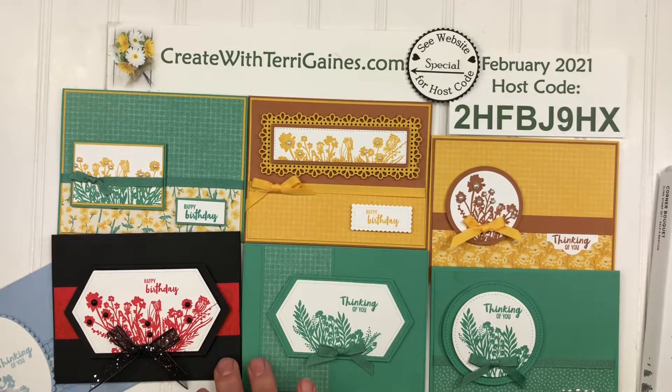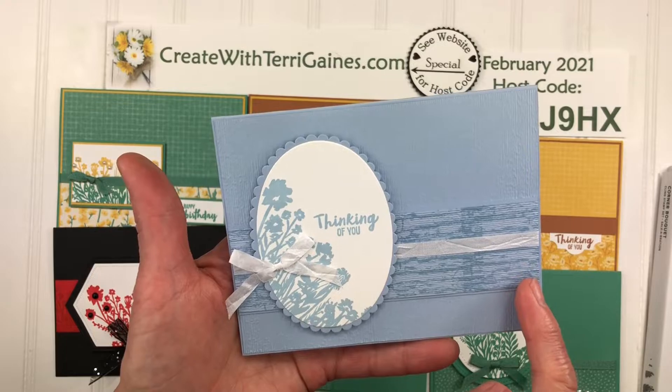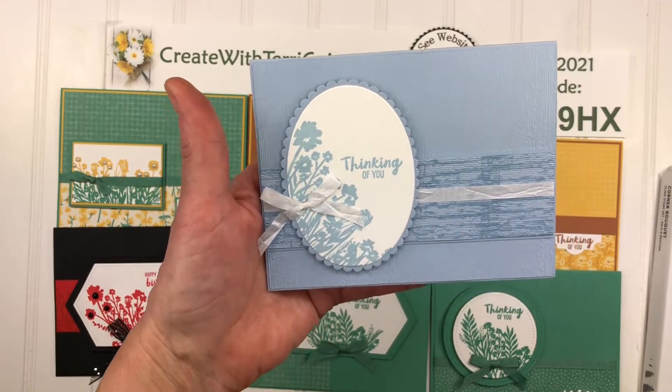The last sample uses the stacked stone background stamp to stamp a piece of cardstock, and then I used the layering ovals dies and the Frame For You for the sentiment.